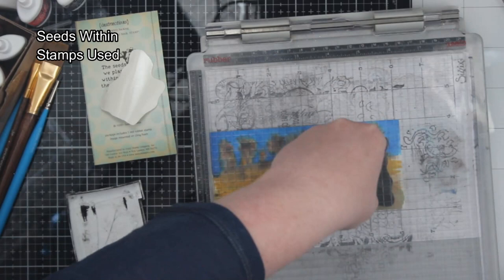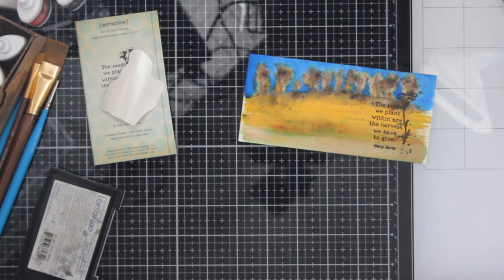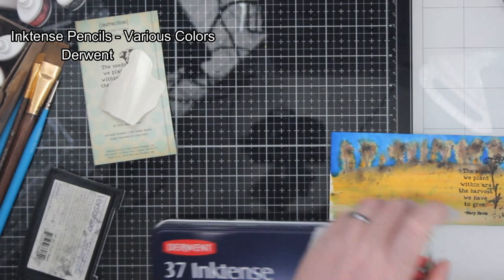I think what happened is the flower isn't exactly drawn perfectly. So I kept looking at the flower thinking, oh, I didn't stamp that right. But that's not true — that's just how it's drawn.